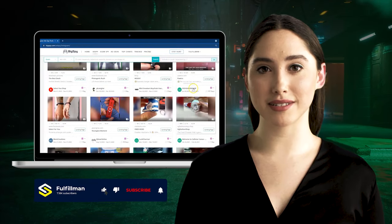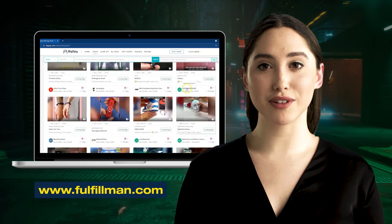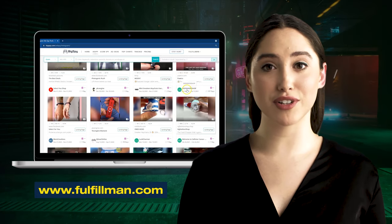Hi viewers! Welcome back to the Fulfillment YouTube channel. The first winning product is an electric food chopper from the online store Ochi Fashion Shop.